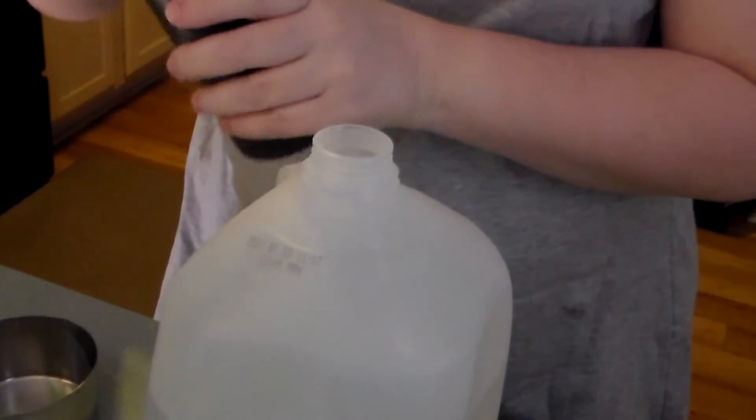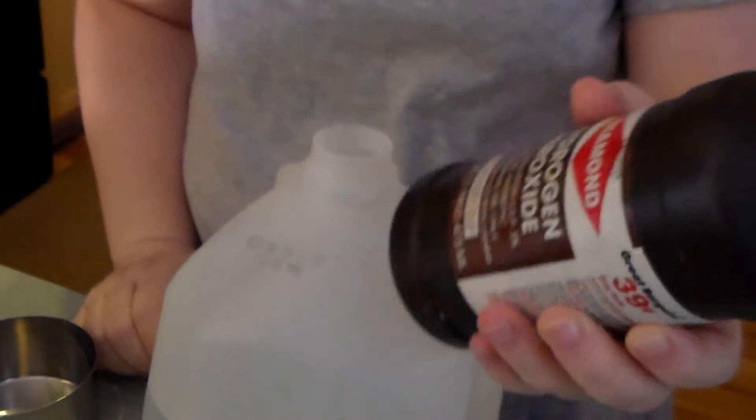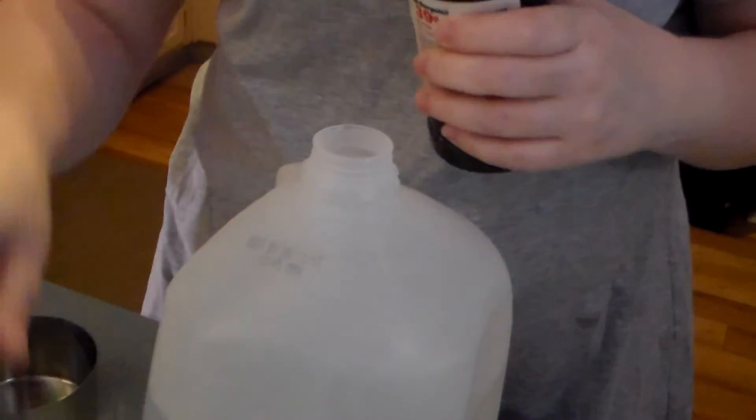Our next ingredient is hydrogen peroxide — this is just from a dollar store, plain hydrogen peroxide — and we're going to pour in one cup of that.